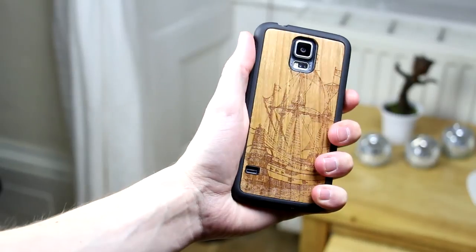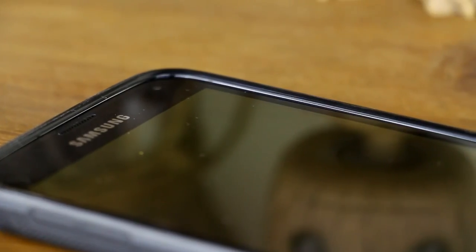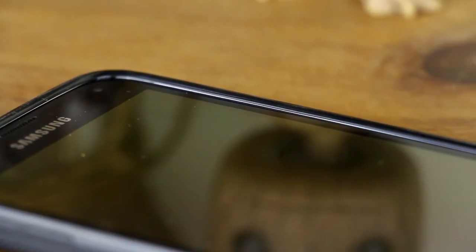The front also features this nice raised lip around the screen, ensuring that the screen won't get marked up when the device is lying face down, if this is something that you choose to do.